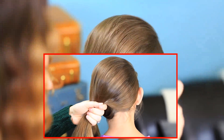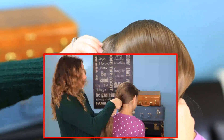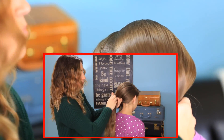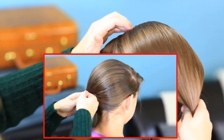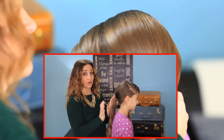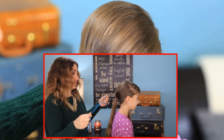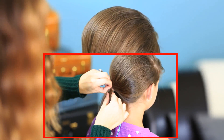Once you have this kind of where you want it, go ahead and secure it with an elastic. Once you have your ponytail in place where you want it, we're going to take the blue ribbon that she wore on her hair and thread it through the elastic.